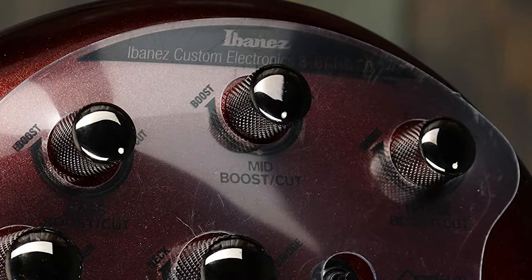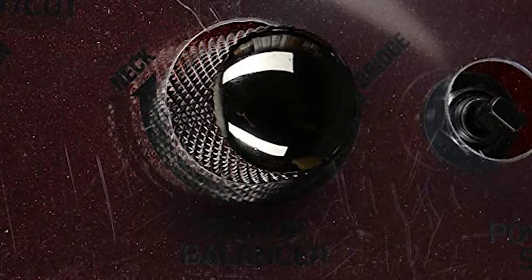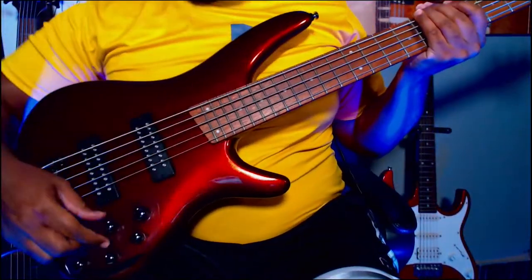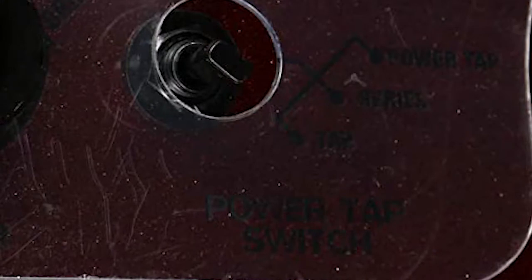This bass has a three-band EQ — highs, mids, and lows — plus a pickup balancer so you can blend between the two pickups, a master volume, and a power tap switch. I set my bass a little higher than my mids, mids just below halfway, and highs just a little higher than the bass. I have the pickup balancer at about 60 percent. Here's how it sounds.